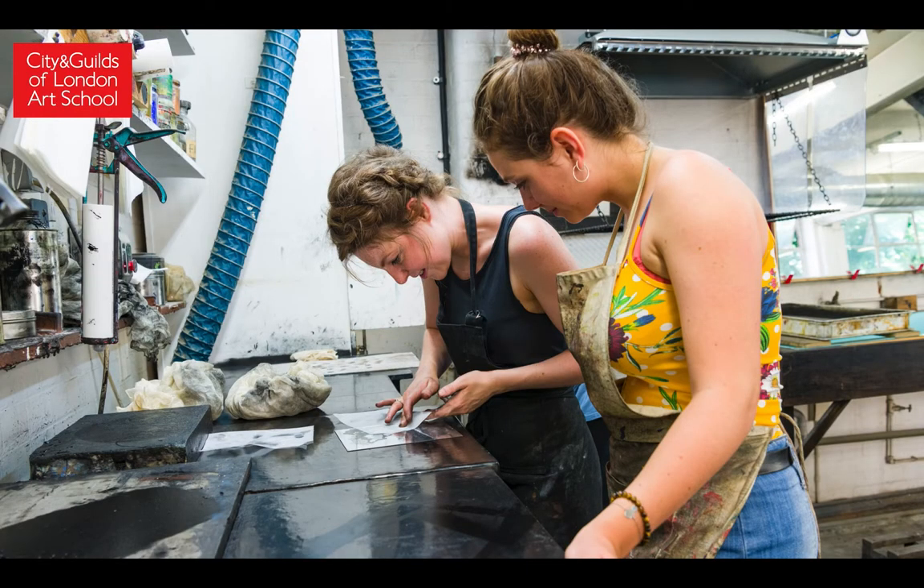During the course, you will be taught traditional methods of etching. We will be using cast iron presses, oil-based inks, solvents and acids in our safe and perfectly functioning engraving studio.